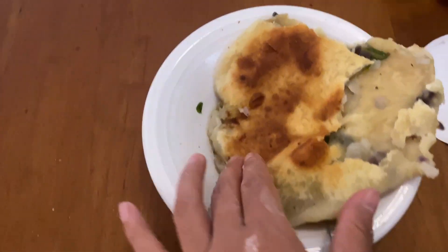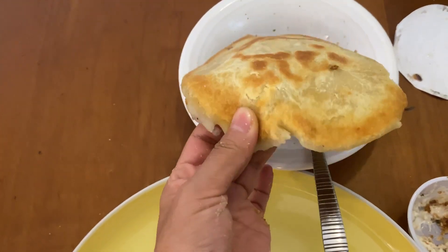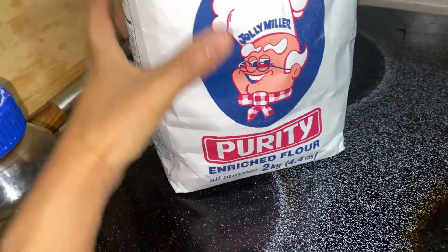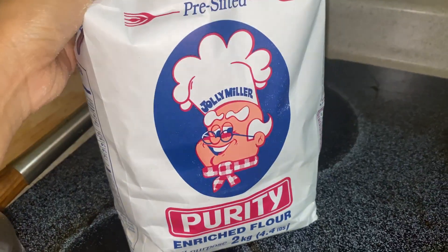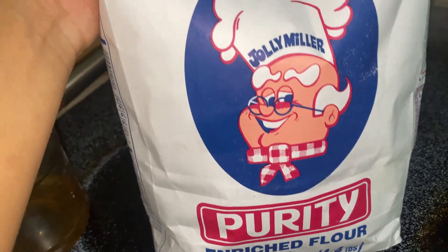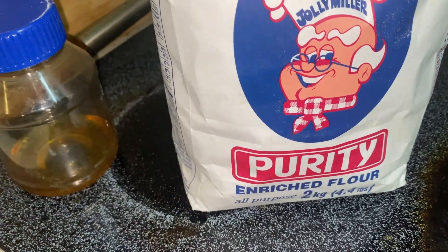And this is the aloo paratha again which I made — very thick, like elephant skin. I don't know why this is not soft. I'm really confused about atta and maida. I don't know which one to use, and that always confuses me. Maybe because of that, my puri and aloo paratha are not coming out good.